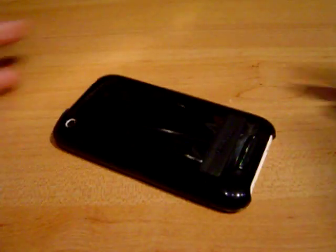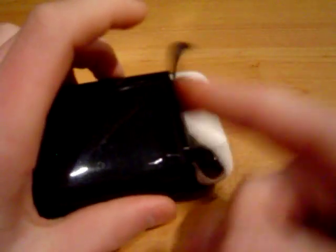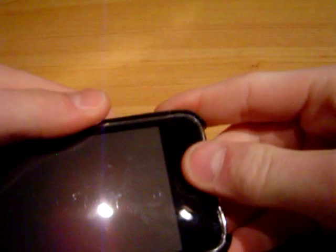Some of the cons to the Contour Flick: this flicky part worries me a little. I don't know how many times you're going to be able to do that before it breaks. It seems pretty durable, pretty sturdy, but I don't know.